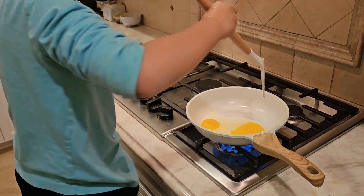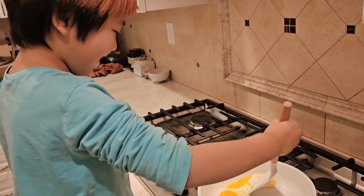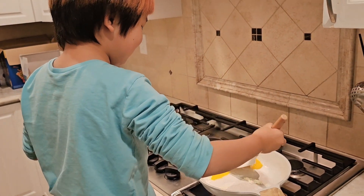After the bottom is cooked and the top is still raw — whoa! It actually works, this is not perfect.